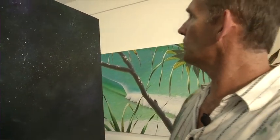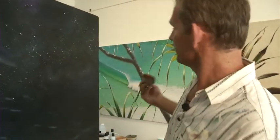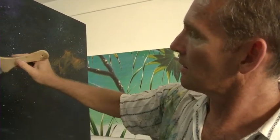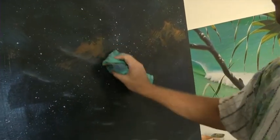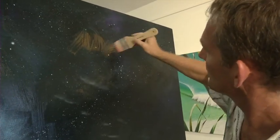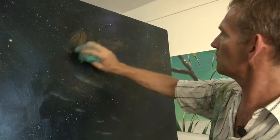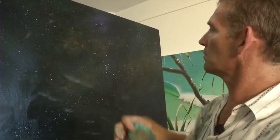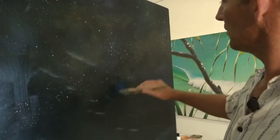Just giving the whole painting a little bit more dimension, a little bit more colour. Just putting a bit of orange through there, a little bit there, spread it out, a little bit here. And I'll just put a little bit more of that cooler blue in there.